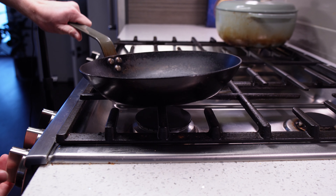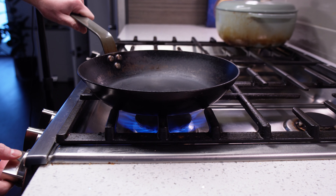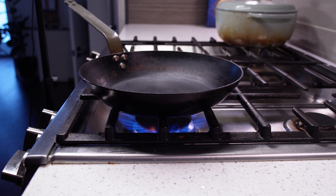One thing to look out for if you do start using high heat is the size of your burner versus the size of your pan. Make sure you match up your pan size to the correct burner size. You don't want the flame licking over the edge of the pan or onto the handle — you want it to mostly be hitting the bottom of the pan.